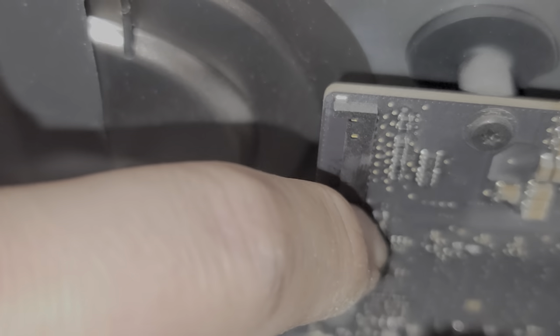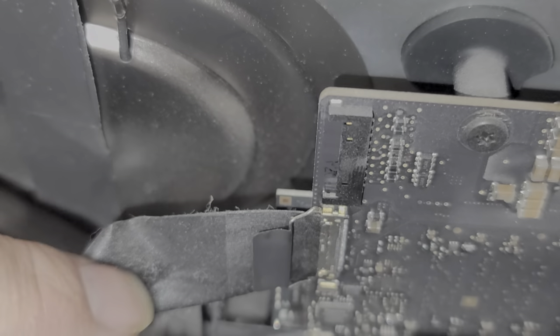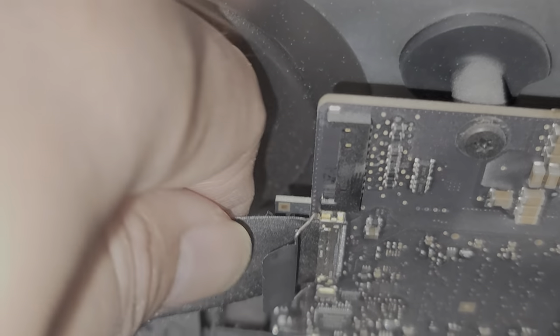Then you've got this connector here. To remove that, you pull this metal latch out, just like that. This metal latch goes like that, and then once you do that you can actually pull the connector out.